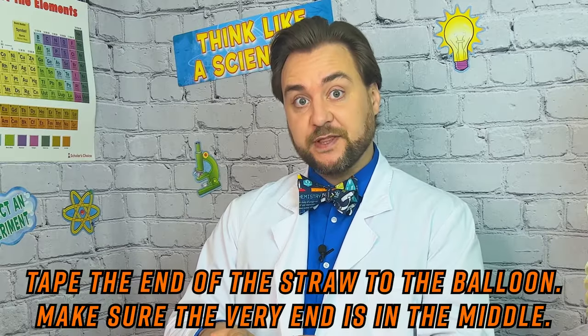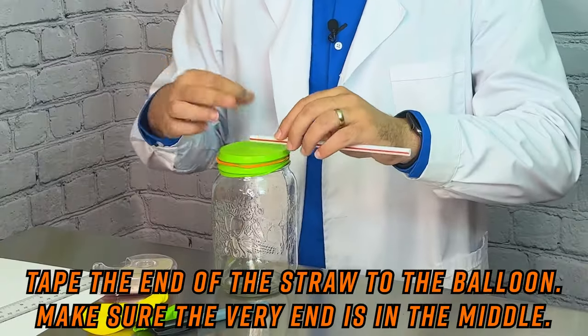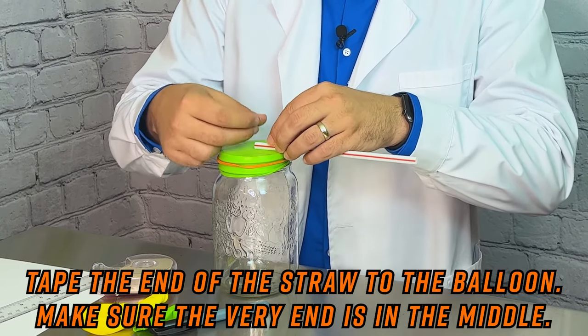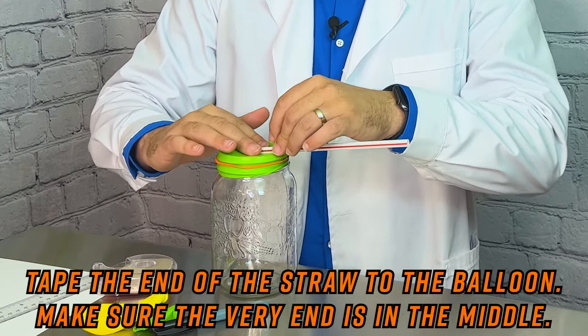This is going to give you the best results with your barometer. So let's get a piece of tape, line up our straw with the middle of the jar, and tape it in place. With our straw taped to our jar, that is our barometer. Now we need a scale to measure our readings against.